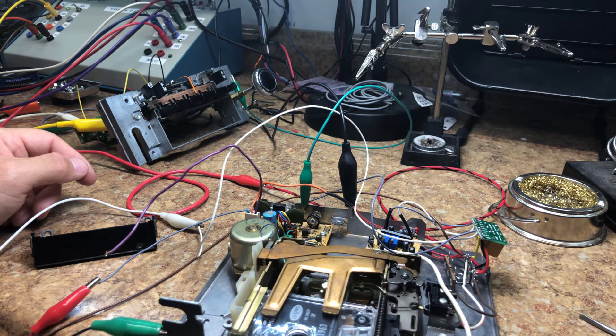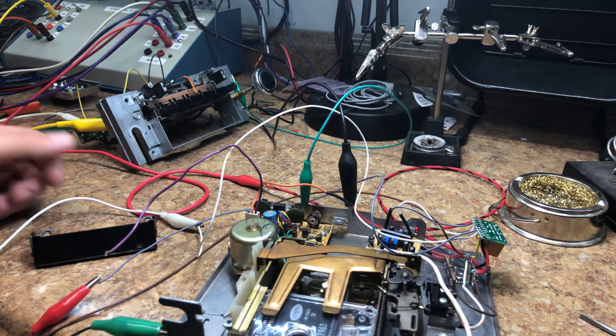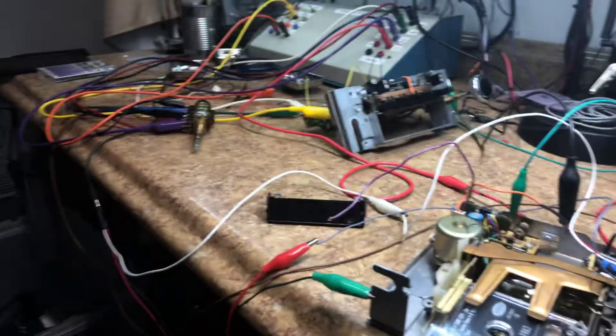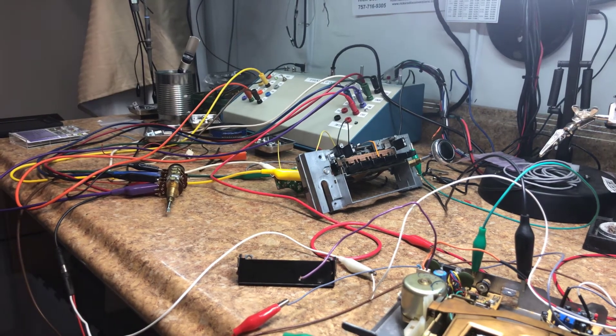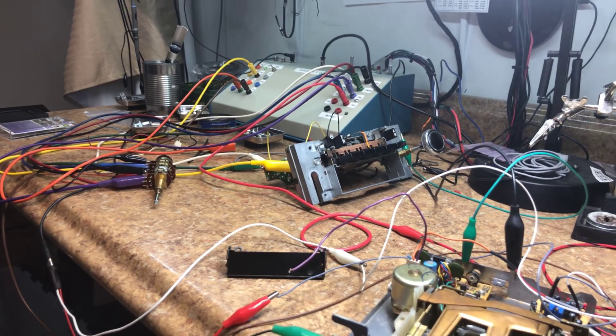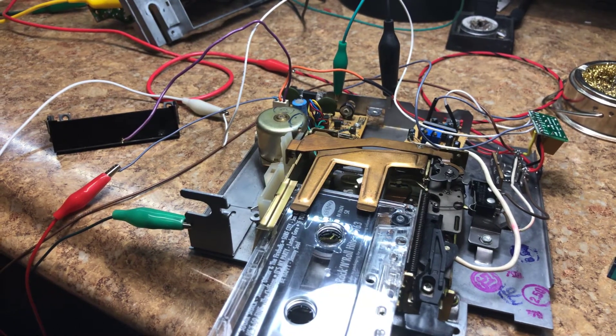Things are moving along. We're going to start cutting everything in real soon — this is kind of the first stage to make sure everything works. As you can see, everything is laid out, and we use Frankenstein over there to run everything and make sure it's good to go, which currently it is.